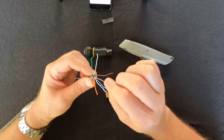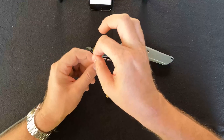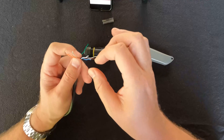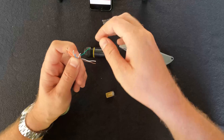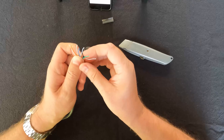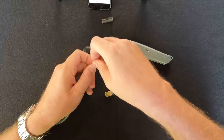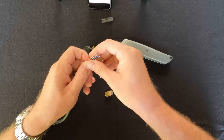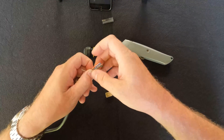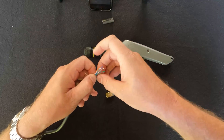After untwisting all the pairs, arrange them in the correct order: white-orange, orange, white-green, blue, white-blue, green, white-brown, brown. This is called the T568B pin layout — there's also an A layout, but that's not the one we want. It's crucial to get this pin layout correct because incorrect wiring sends power to the dish on the wrong wires and could cause permanent damage.